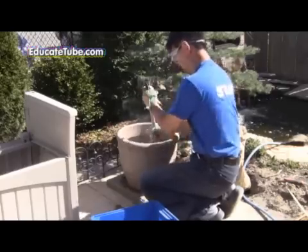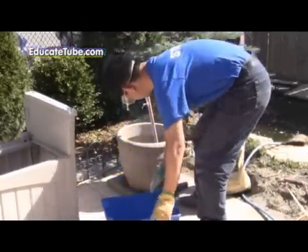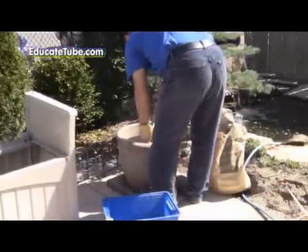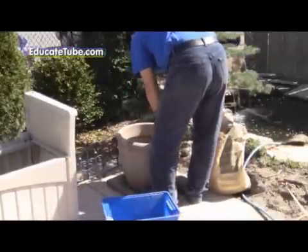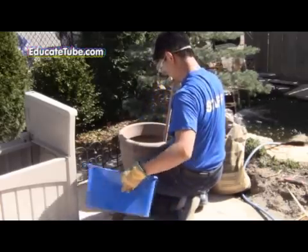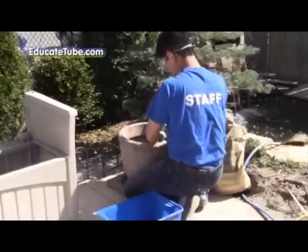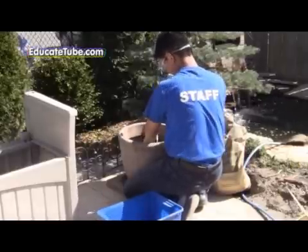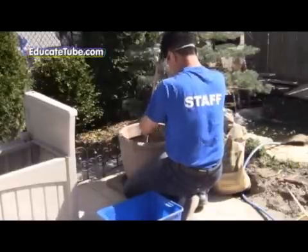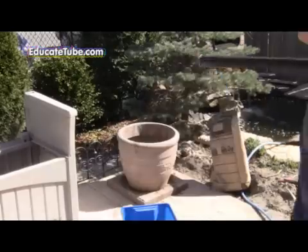You want to feel the cement consistency. If it's too dry, add more water. If it's too wet, add more cement — you want a nice consistency. It takes about 15 to 20 minutes before the cement starts to settle, so you want to work quite quickly.